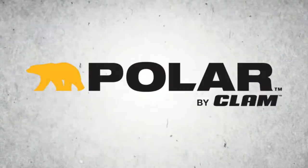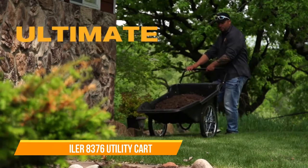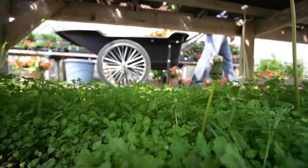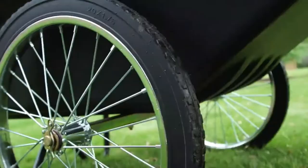The Polar Utility Cart is built to easily haul everything you need to move in the yard, garden, or on the farm. Perfectly balanced, this ultimate utility tool lets you transport rock, mulch, dirt, firewood, leaves, grass clippings, hunting and camping gear, and so much more.